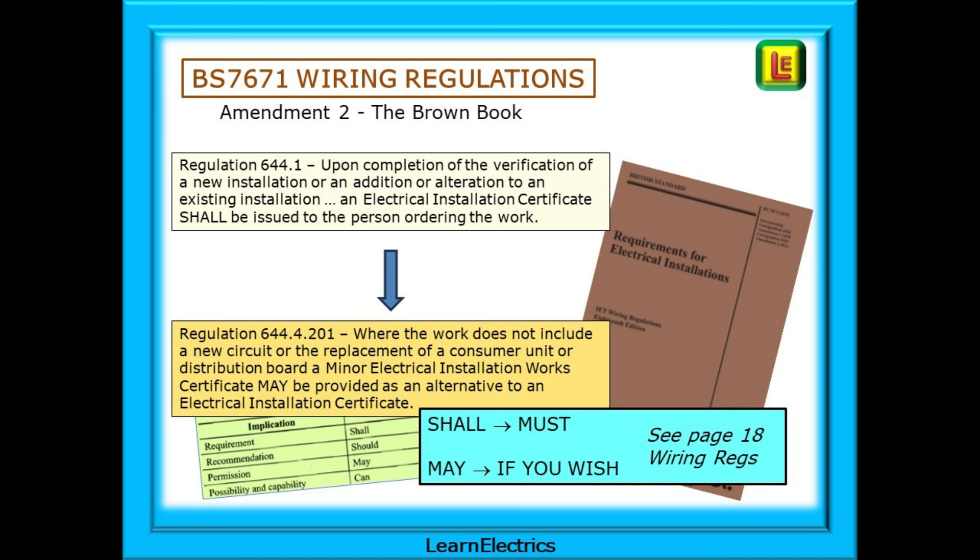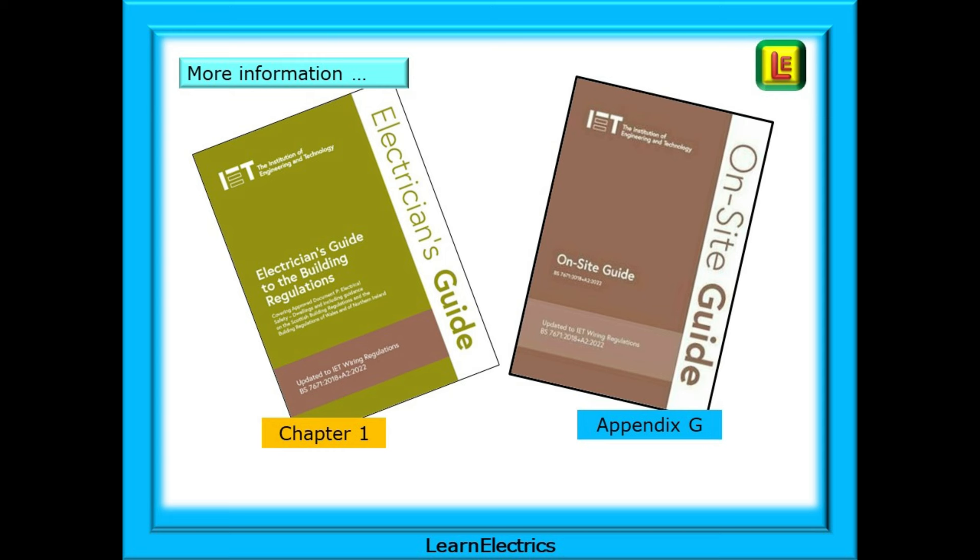So, we shall issue an Electrical Installation Certificate — that is a must-do for certain work. However, if the work is classed as minor, then we may, if we wish, write out a Minor Works Certificate instead. All these shalls and shoulds are explained on page 18 of the Brown Wiring Regs book. There is additional information in the Electrician's Guide to the Building Regulations in Chapter 1, and more information in the On-Site Guide in Appendix G.